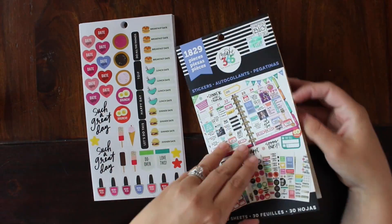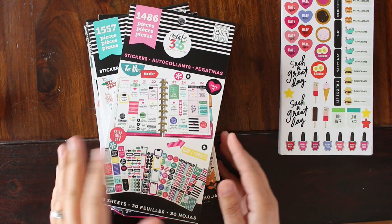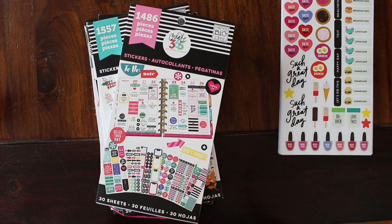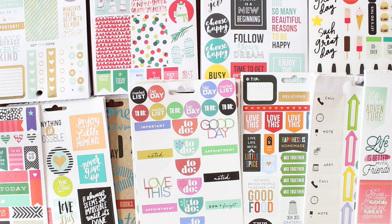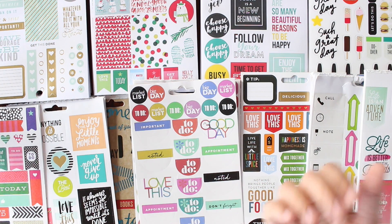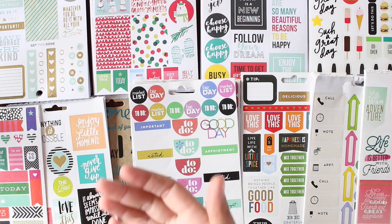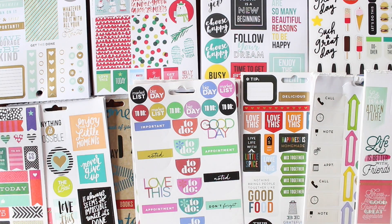All my sticker sheets are out now — I just have the empty casing from the original binding, which I'm going to toss. I disassembled all of my Me and My Big Ideas Happy Planner sticker books. I'm going to go through and weed out sticker sheets that I know I'm probably not going to use. I want to organize them by category — checklists, decorative stickers, full boxes, functional versus decorative — basically however it makes sense for my book.